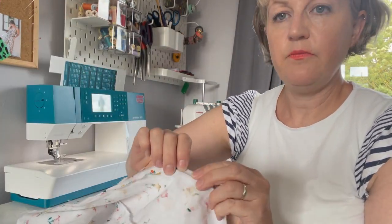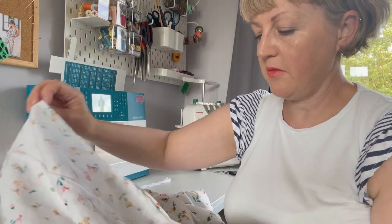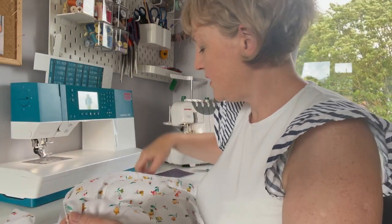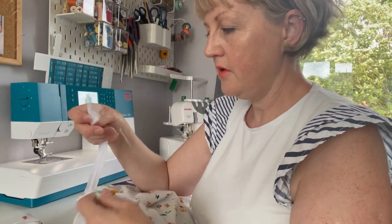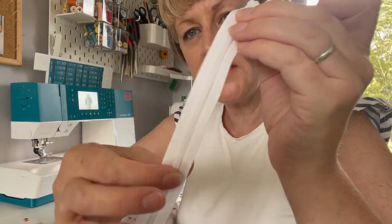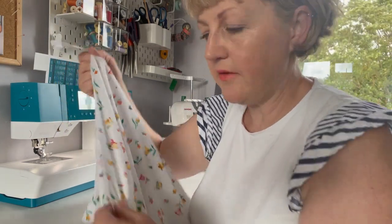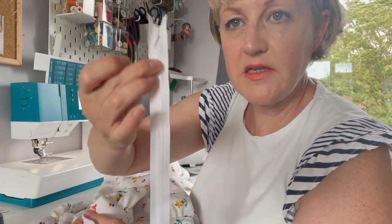I've sewn that seam together and I'm going to press the seam open and overlock both edges to finish, because I'm pressing them open to put the zip in. For the concealed zip, I'm going to attach to one side first. The right side will be the side facing out, and the wrong side has the teeth on the inside. I want to place along the seam with the center of the zip sitting on the seam allowance — I've drawn a pale chalk line to mark my one centimeter seam allowance.